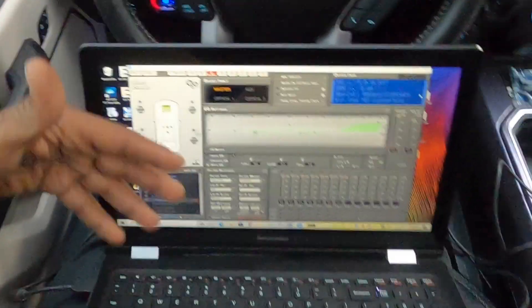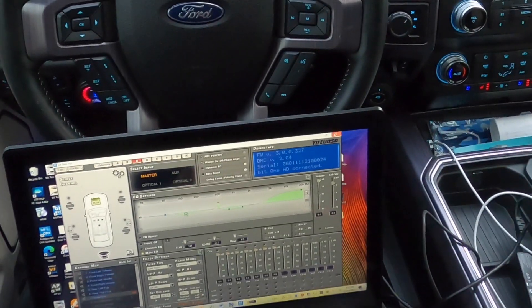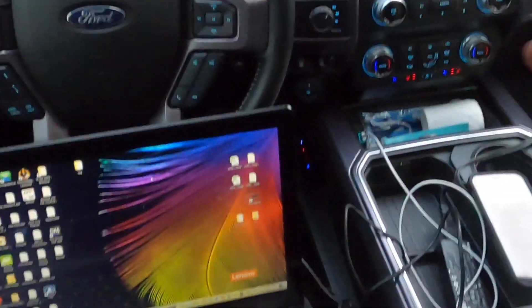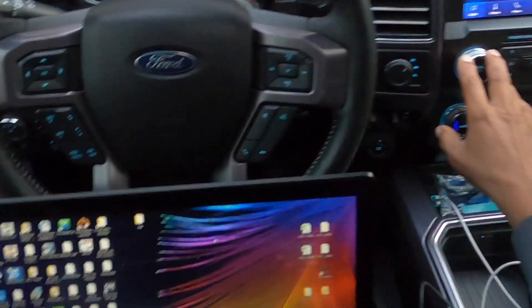I didn't set this up today — obviously I did this in the past — but this car really gets on it. I'll play a track for you. If you have good audio software or a good system on your computer, this is what it sounds like.